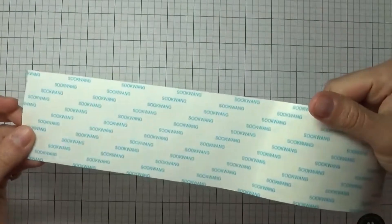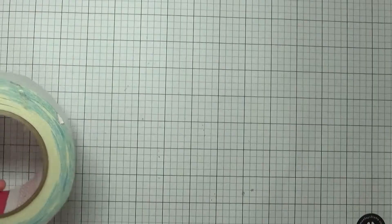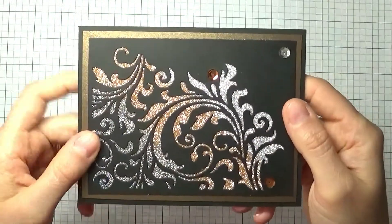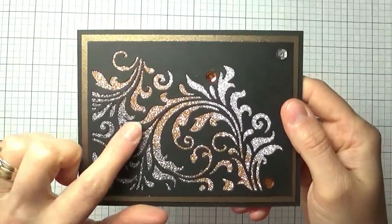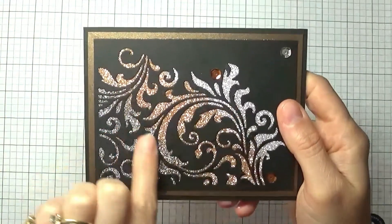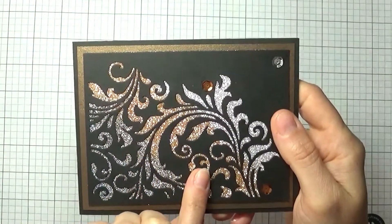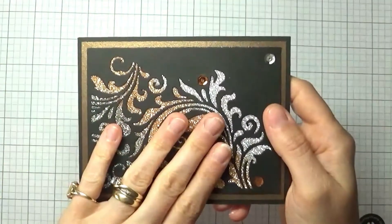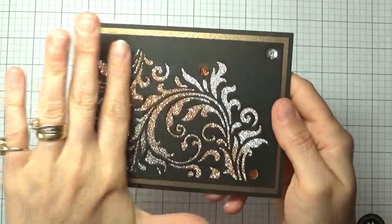And of course it comes in bigger sizes too, as you can see here. I'll show you a couple of projects I used this with. I'll link the video below where I showed how to make this — basically I made a die cut window using a Tim Holtz die with a beautiful flourish.